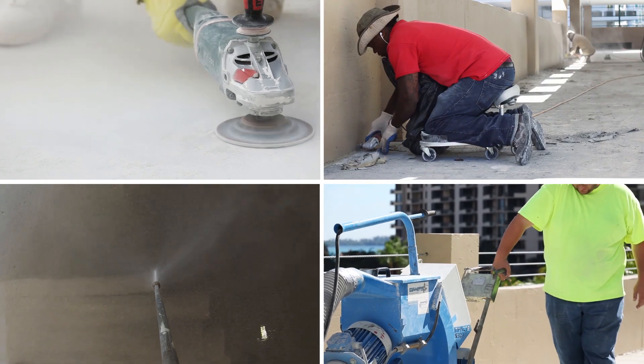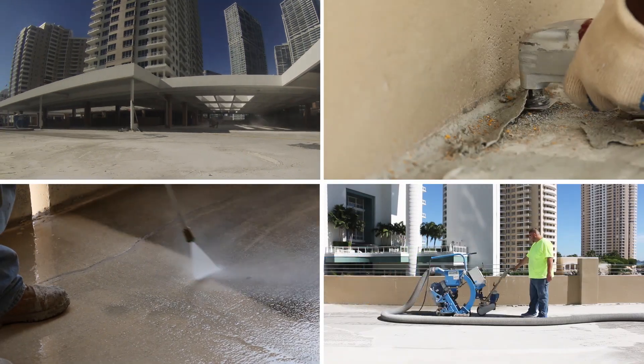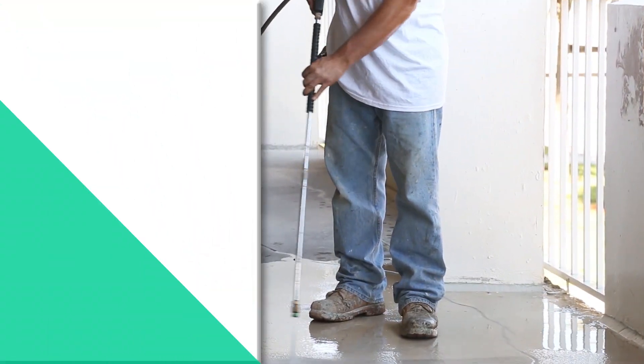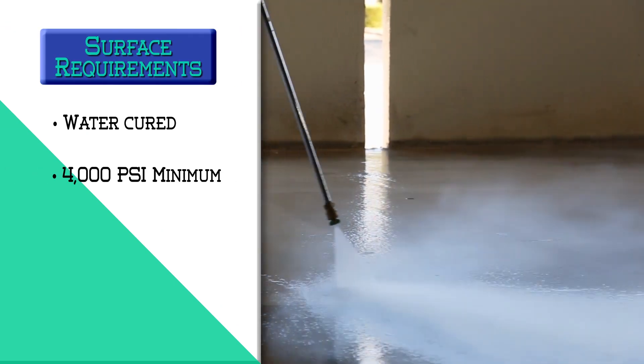Be sure to clean away any dirt, dust, and other particles, wax, oil, grease, tar, asphalt, mold, mildew, paint, sealers, coatings, and curing agents. The concrete shall be water cured and attain a 4,000 PSI minimum compressive strength.